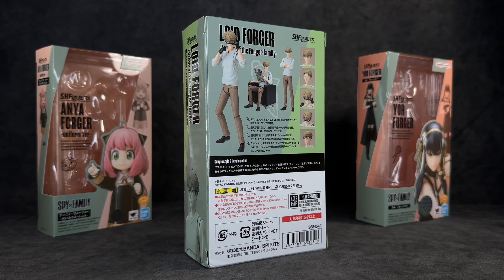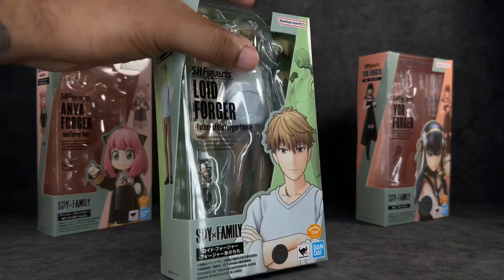My biggest issue with this figure is I truly wish they would have included the chair. I hate when they show accessories in promo shots that we don't actually get with the figure. Granted that would have raised the price a little bit, but I'm okay with that and I feel like most people would be. It was probably just done to show that the figure can sit, but it still would have been cool to have.